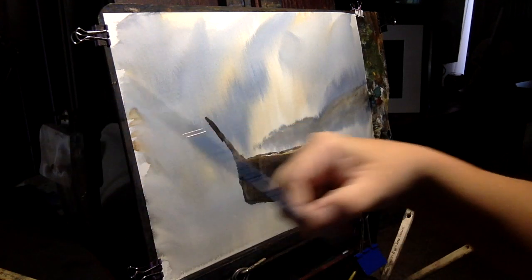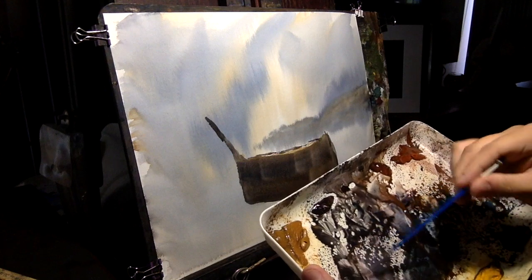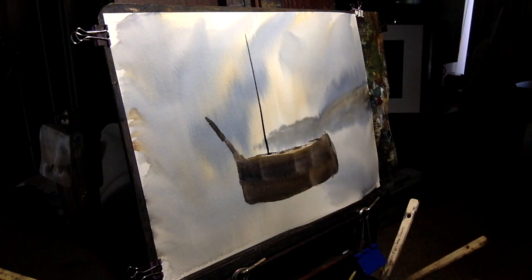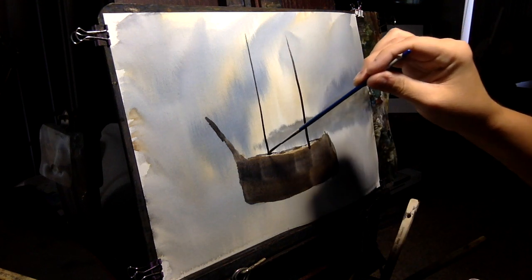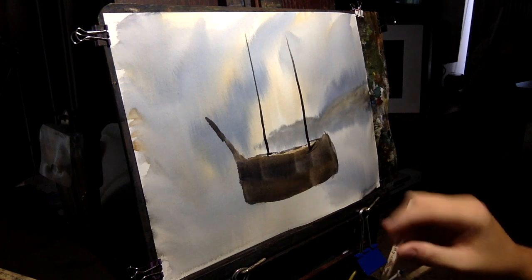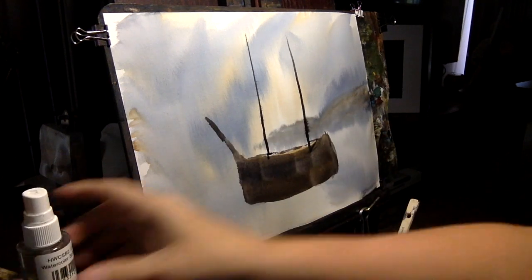We'll start doing some of the more detail work. I'm going to take our rigger brush, a number two, and just get it nice and juicy with paint. We're going to put in a nice mast here. What we're going to do is we don't really want that super sharp edge, so we're just going to hit it with a little spray bottle and let that kind of blur out a little bit.